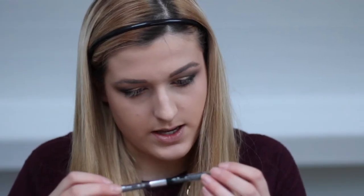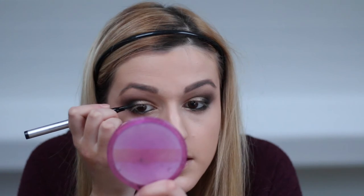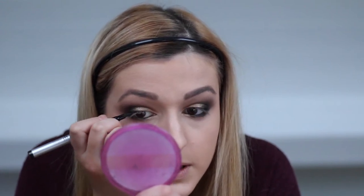I'm going to put this Urban Decay 24-7 Glide-On Eye Pencil in Zero on the waterline. Any black kohl liner will do but I prefer ones that are creamier and more gel-like. I'm not going to do winged eyeliner, but I am going to take this liquid pen eyeliner and just lightly line the upper lash line — just the outer bit to add a bit more definition, though it's not really necessary.